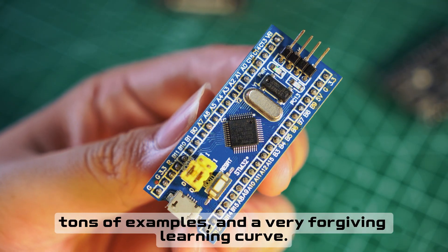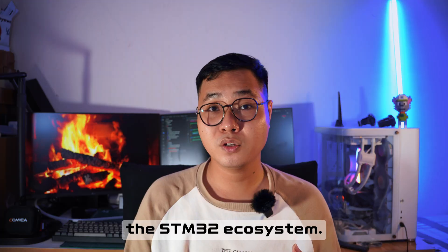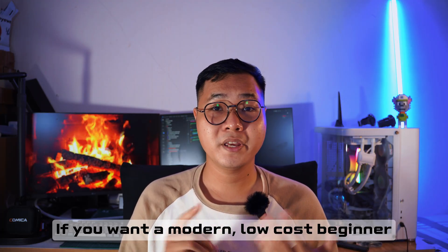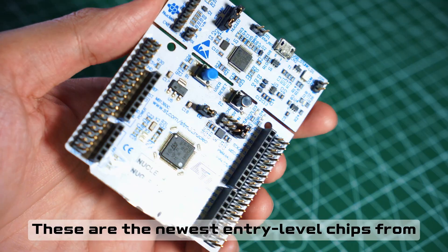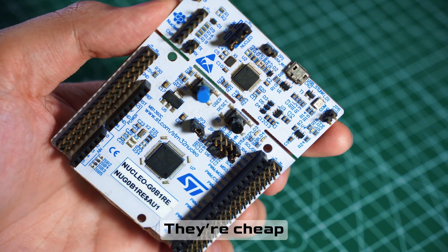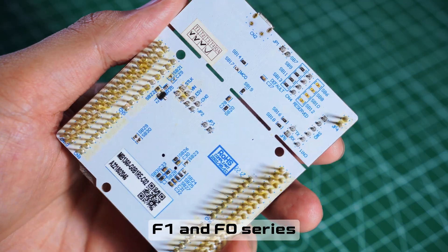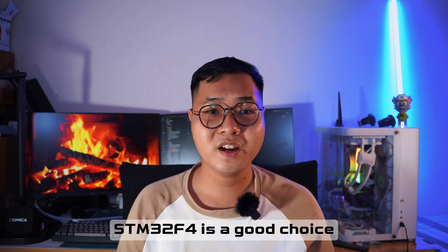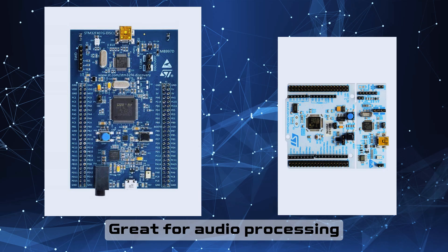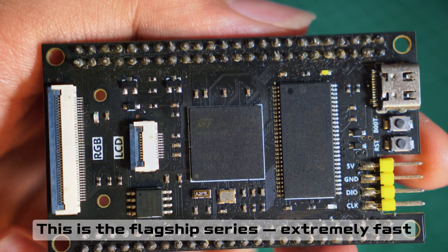If you want an easy starting point, the STM32F103 — also called the 'Blue Pill' or 'Black Pill' — is the classic beginner chip. It has tons of tutorials and examples and a very forgiving learning curve. It's old, but still personally fine for learning the STM32 ecosystem. If you want something more modern and low-cost, the STM32 G0 is a good choice — newer, budget-friendly chips from ST that are ultra-low-power and have cleaner peripherals compared to the F1 and F0 series. For more performance, especially for graphics or parallel tasks, the STM32 F4 is a good choice — great for audio processing, motor control, and simple UI.